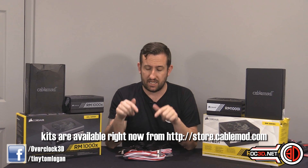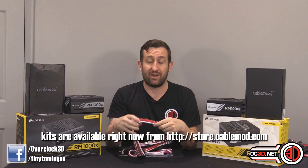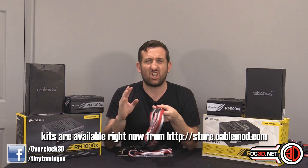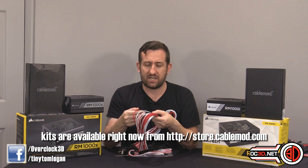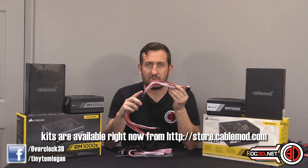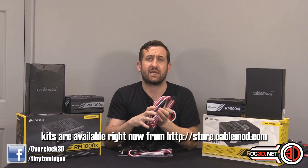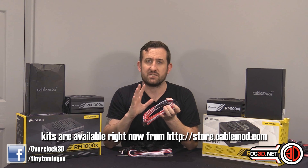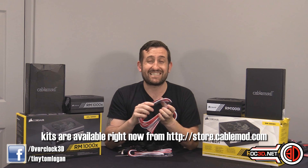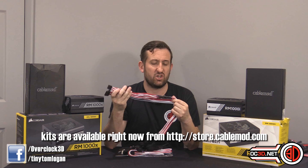I'd love some feedback in the comments, because this is the first time I've actually been able to say I helped with a product. Normally when I help with stuff I'm kept quiet. Adding extra heat shrink and suggesting we move the capacitors further down isn't a huge thing, and I'm not claiming to be a cable modding genius — but I'd love to hear what you guys think about the positioning, because things can change. I personally think this is probably the best outcome possible.